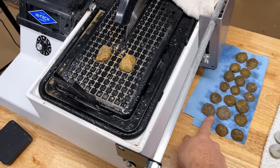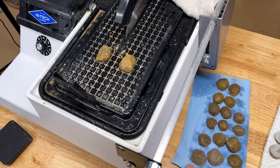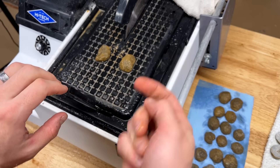Four minutes of geode-cutting heaven. Some of them are definitely geodes, some of them are definitely not. Haven't looked at any of them — let's take a peek.